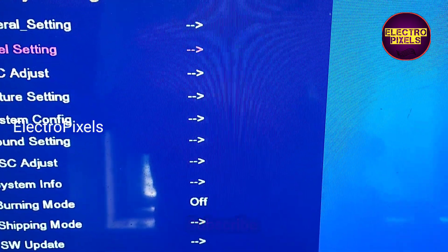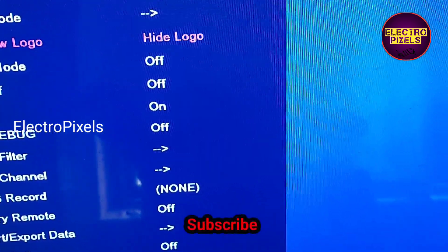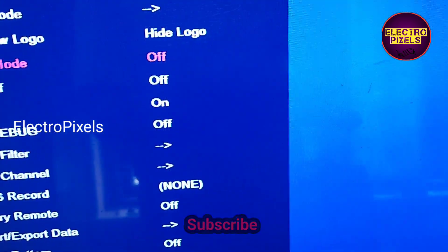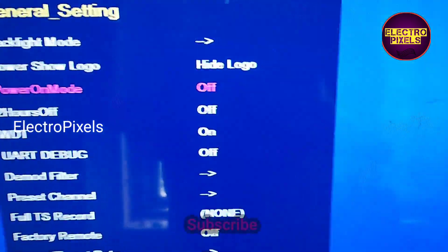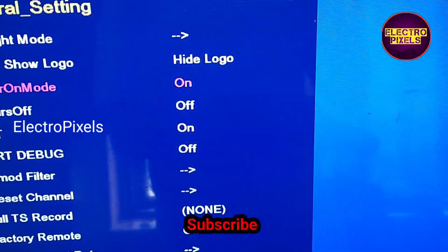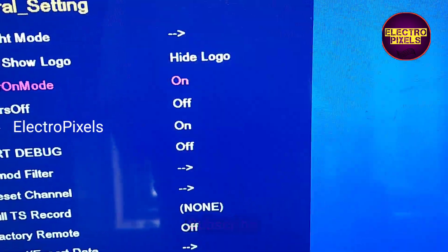To enable the auto power-on option we need to enter into the general settings. In general settings you can see the power-on mode is off — we need to turn it on for enabling the auto power-on option.